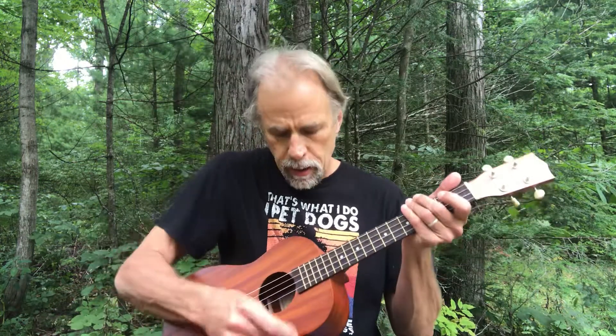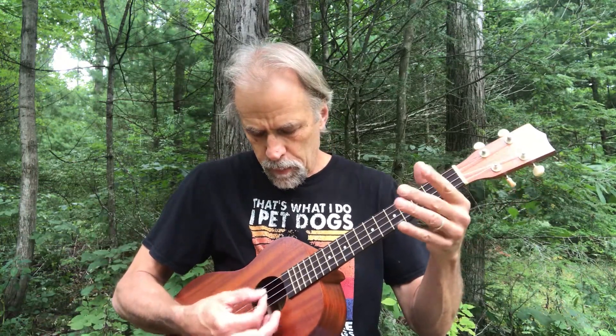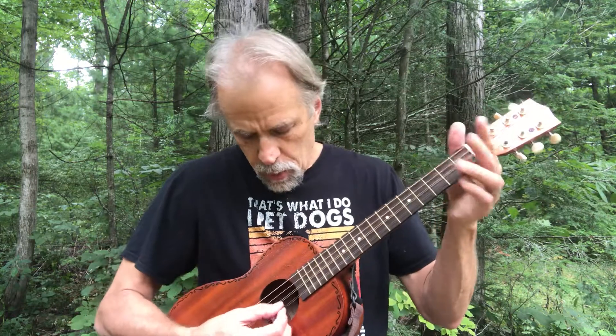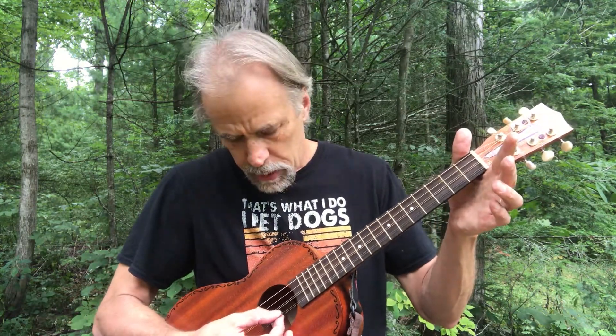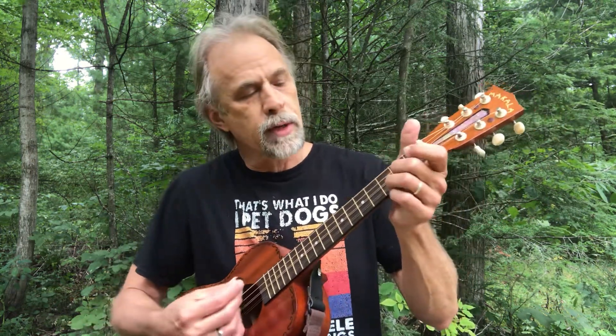The wider spacing of the tuning in the mandolin family gives you a wider range from low to high with four strings than you would have with the ukulele or guitar family. With the ukulele you go from a certain range, but in the mandolin family you get that same range in just three strings, and then you have another lower string which gets you almost down to the bottom end of a guitar.